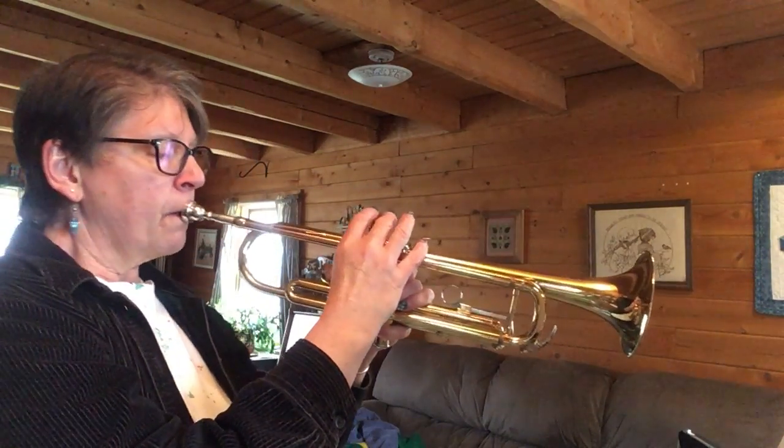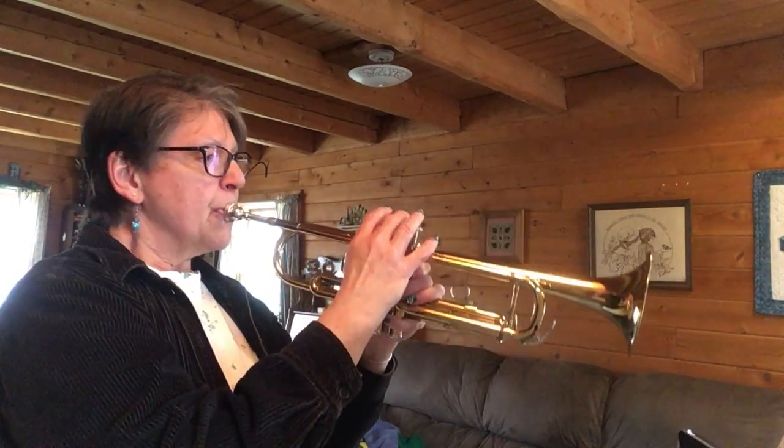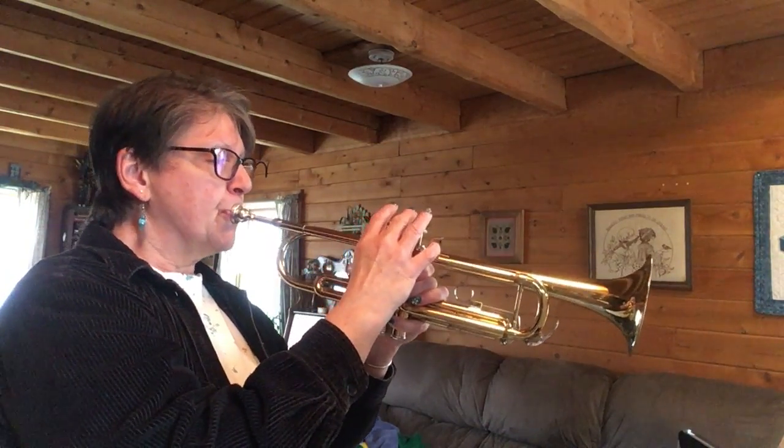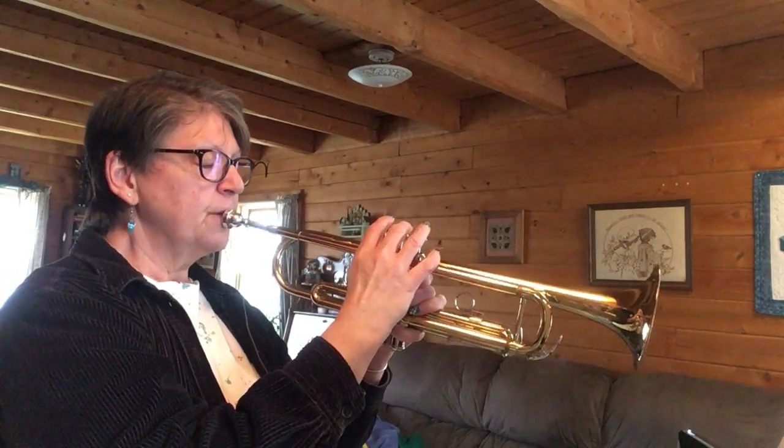Let's play the whole song, number 36. Here we go. One, two, ready, go. [attempt] Let's try that again. Here we go. [attempt] I got to try again too. Here we go. [song performed]